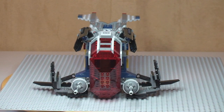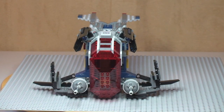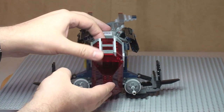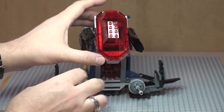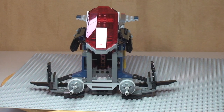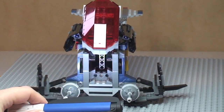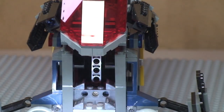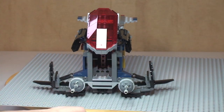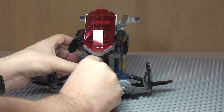Now looking at the front view of the police gunship, this is our cockpit area. It's on a hinged mechanism so it simply lifts up and goes back to the rear, revealing the cockpit inside. The actual seating piece does come out — it just pulls and slides out.